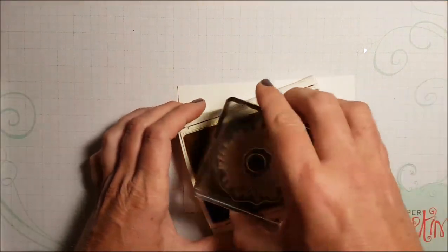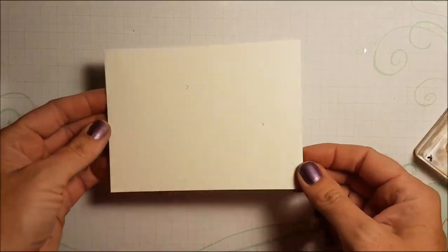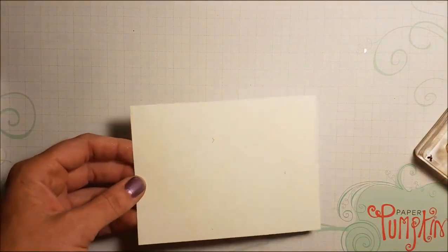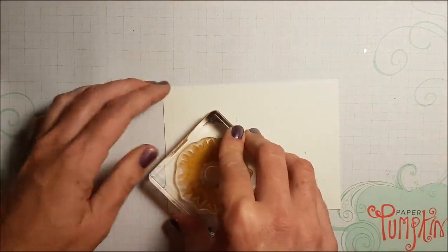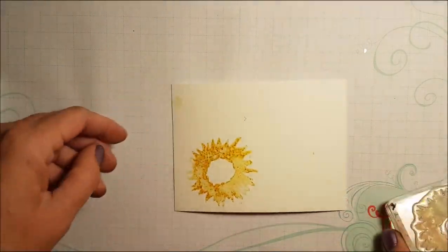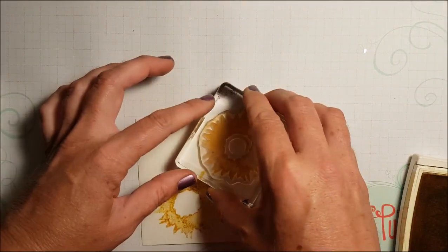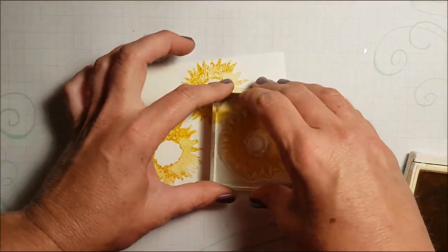I'm using my Crushed Curry ink pad. Now before I stamp this onto my paper — this is our watercolor cardstock and it measures five and a quarter by four — I'm going to mist this lightly with water and then stamp it right on top and hold it there for a second. You see how you kind of get that mottled look. I'm going to stamp a second one right there, and then a third one over here.